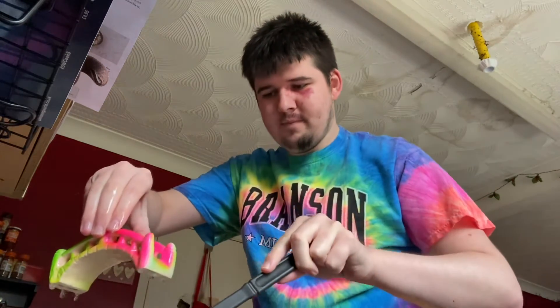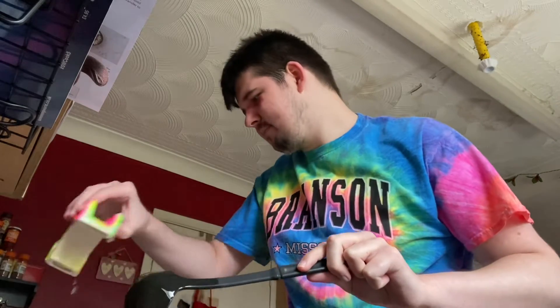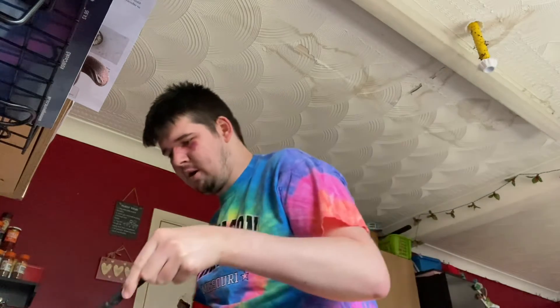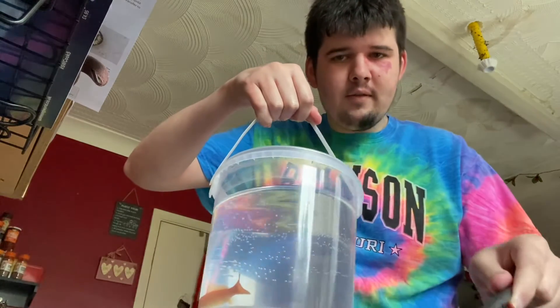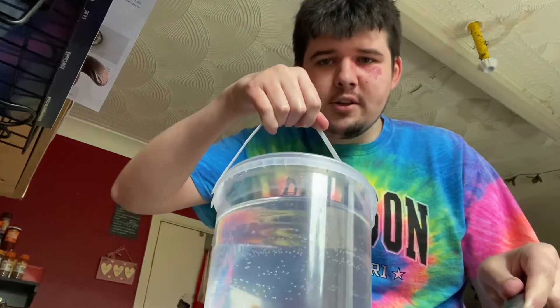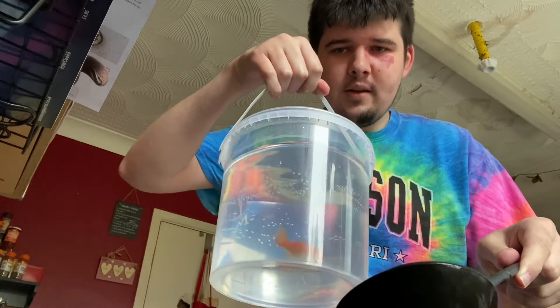Take the rainbow out, put that on the side. There — the goldfish is in the spoon. So I better put him in this tub. There he is.